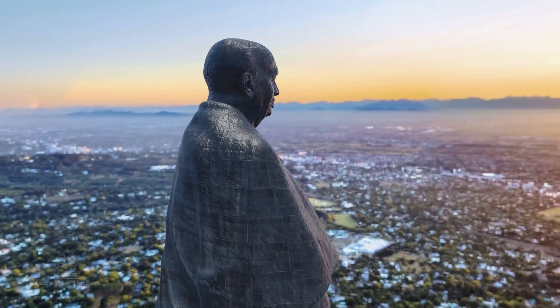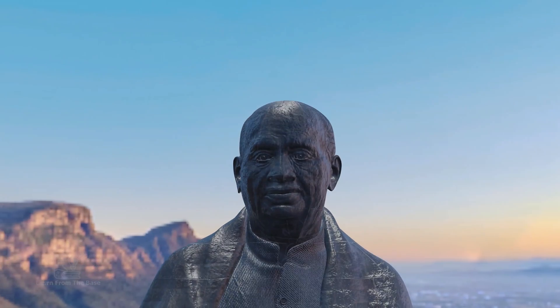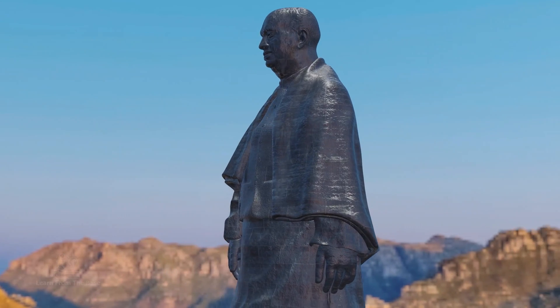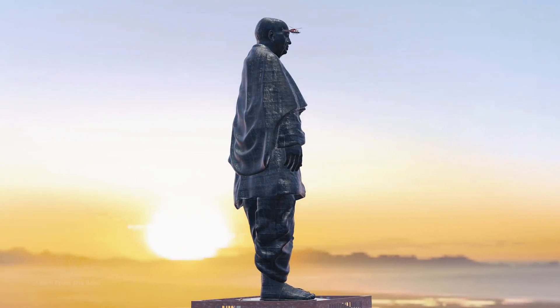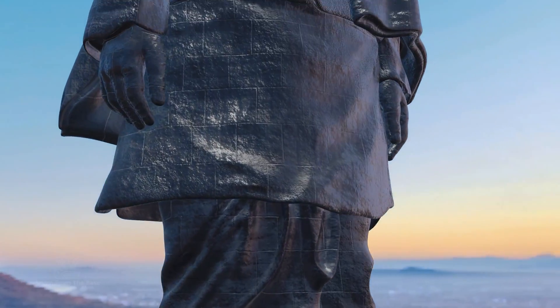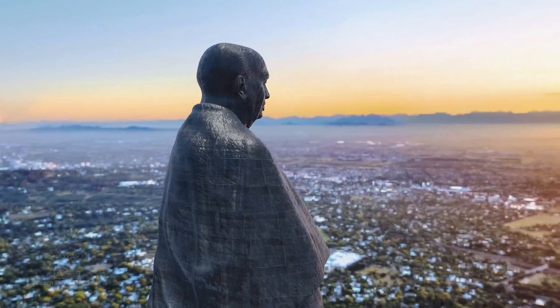The Statue of Unity, an engineering marvel, pays tribute to his indomitable spirit. In essence, the Statue of Unity is more than just a statue. It's a symbol of India's unity, a marvel of engineering, and a testament to the collaborative efforts that brought it to life. It stands tall as an enduring tribute to a great leader and a beacon of inspiration for generations to come.